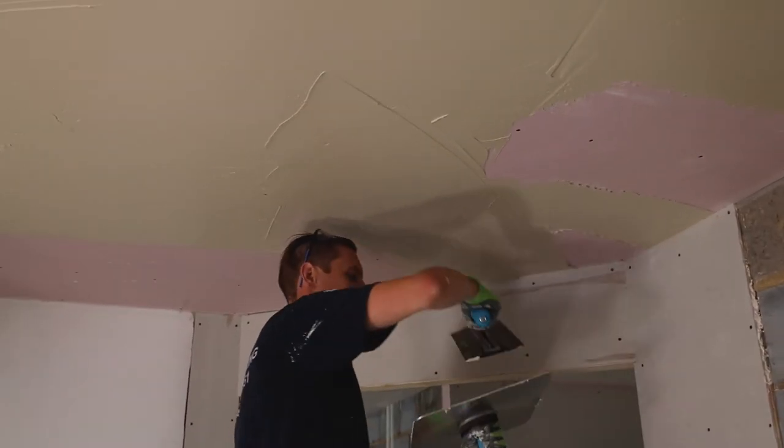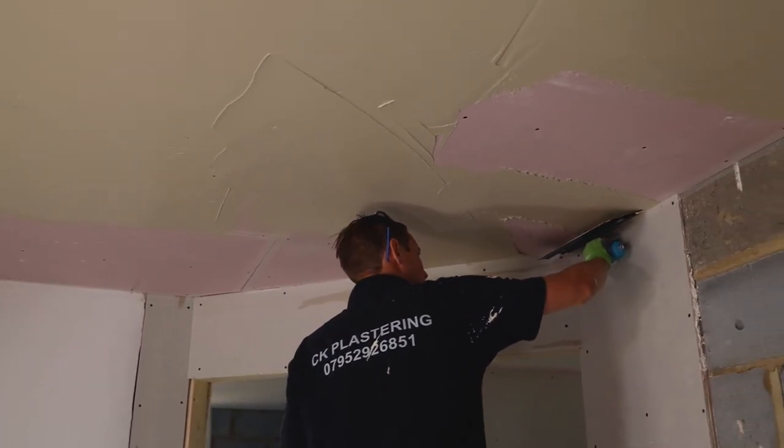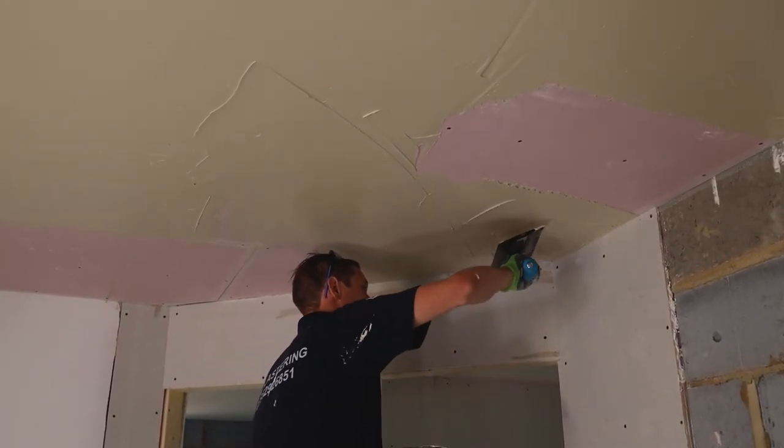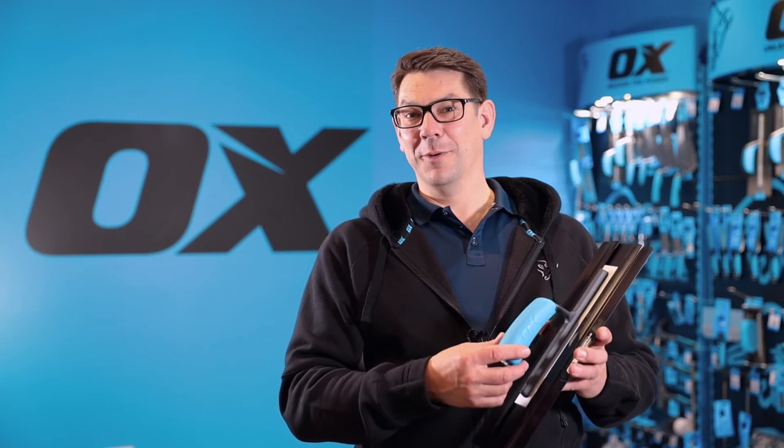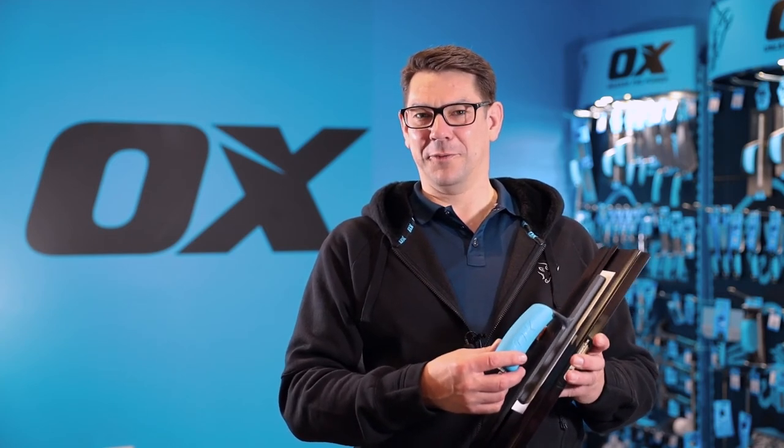With the plastic trowel, it leaves the moisture more evenly distributed across the mixture on the wall surface, so you can work your product for longer and apply your second coat much quicker. That is the Ox Pro Semiflex plastic plastering trowel.